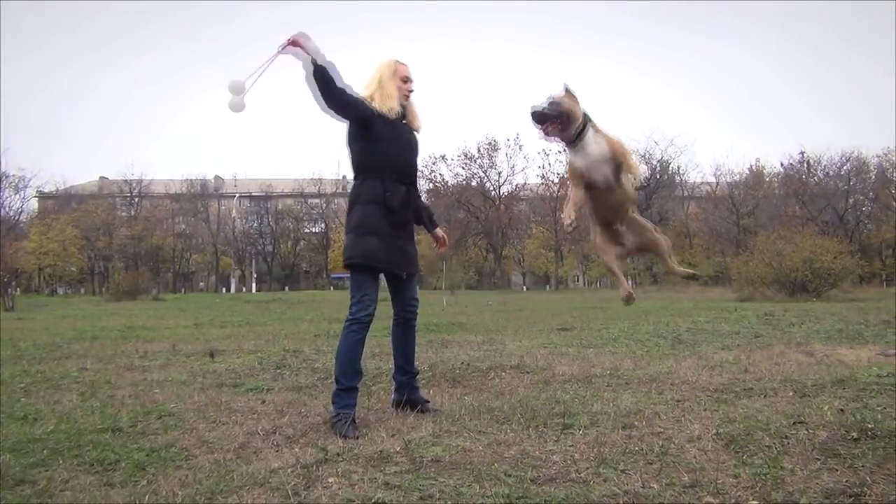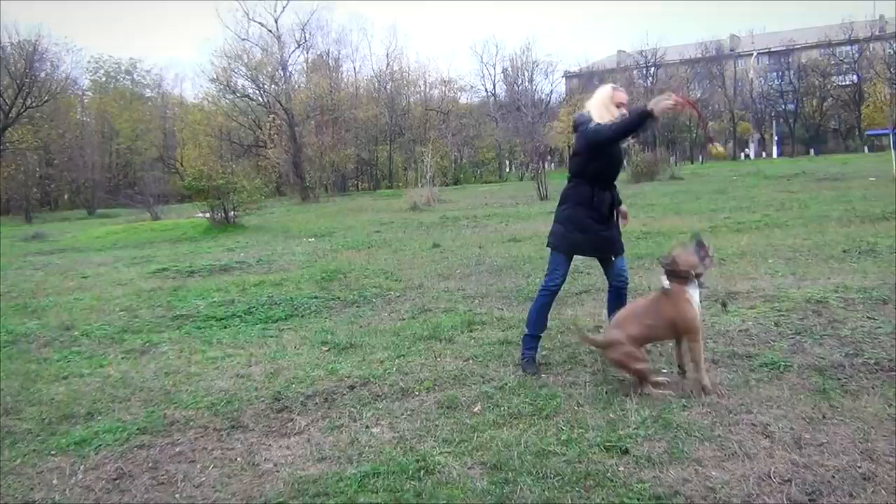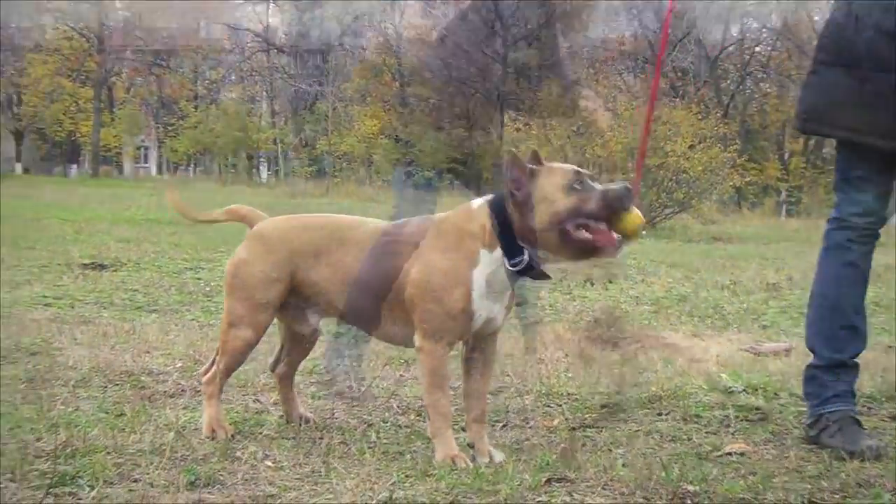Want to get a long-lasting professional training toy? This solid ball will help you train your canine while playing with him. It will make your dog happy during everyday walking.